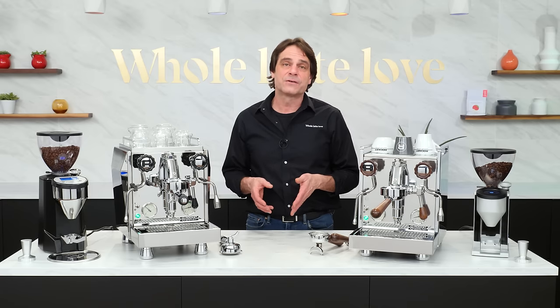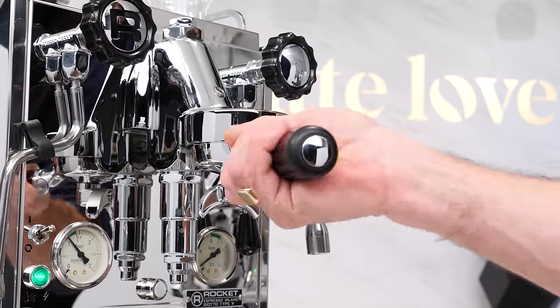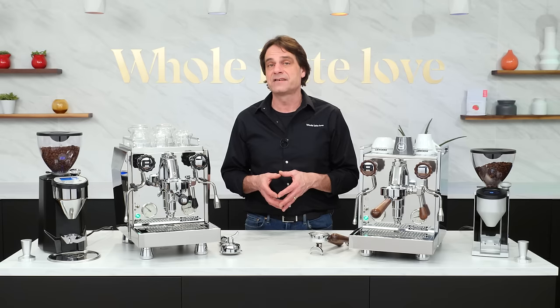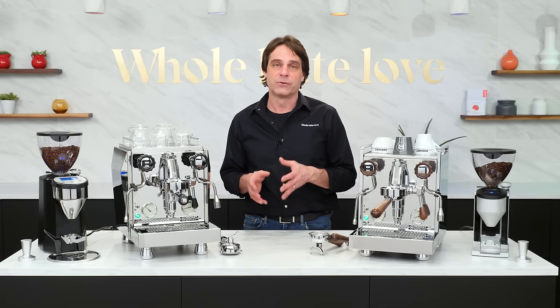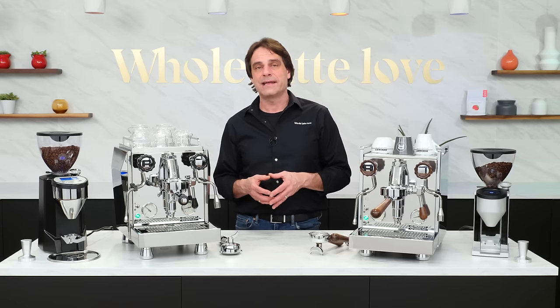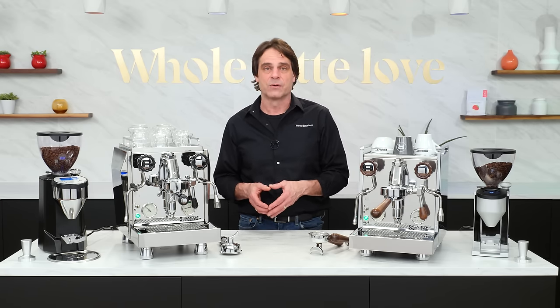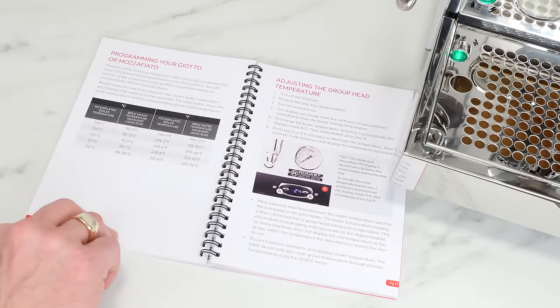Keeping an empty portafilter in the group is important. Not only does it keep the portafilter warm, but it becomes part of the thermosiphon system, acting as a heat sink to dissipate excess heat and assure accurate brew temperatures. Rocket machines use the actual temperature in the boiler to set the PID for a desired brew temperature, and a reference chart in the manual shows the boiler temp setting for desired brew temps.